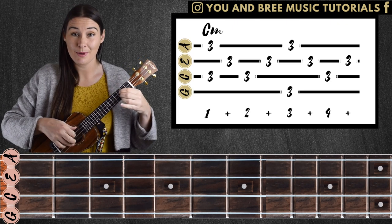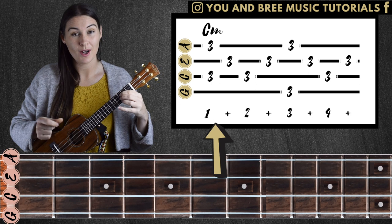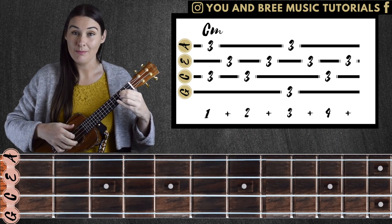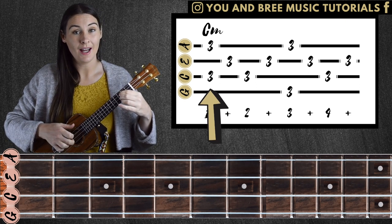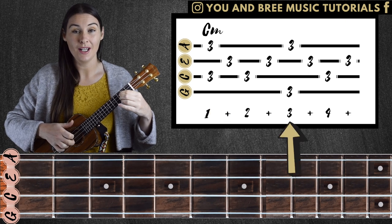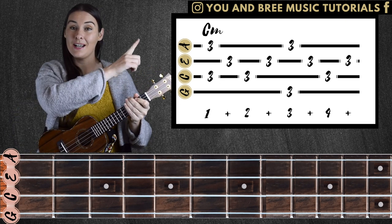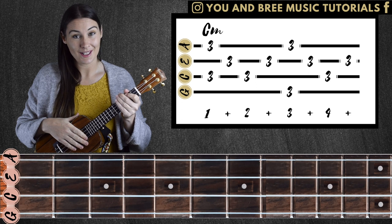For this finger-picking pattern, I'm using eight counts within four beats: one and two and three and four and. Except this time I'm playing two strings at the same time on the one. One and two and three and four and. If you're not sure how to read tab, you can click the link up here which will give you a little bit of guidance on how you can read tab, which will help you in this lesson.